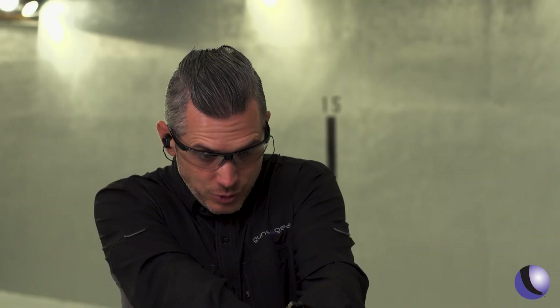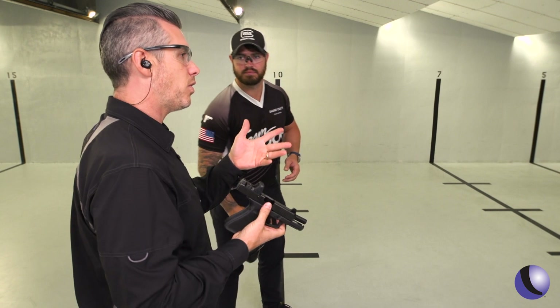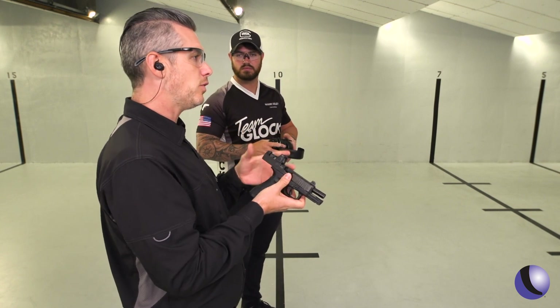When you teach new shooters, it's very simple — there's no lining up sights. It's just the dot is there. Now you can show us how this works because it's a different look here. Show us what this looks like.